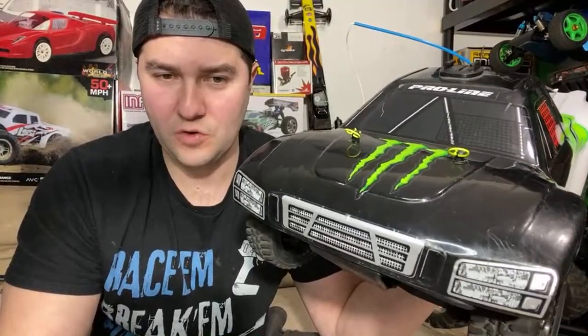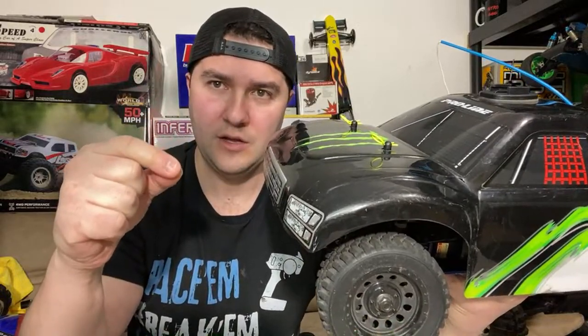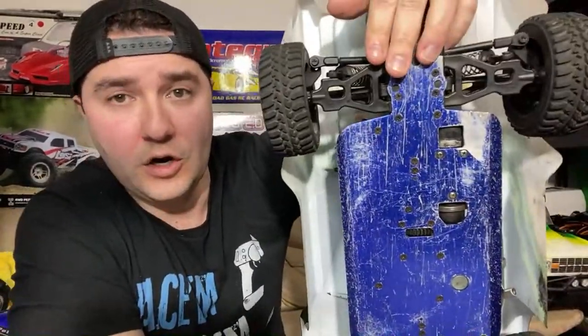They do make kill switches for nitros but they're a gimmick — it basically just pinches your fuel line, and it'll take like six seconds to shut down if your low-speed needle is tuned correctly. So, the Kyosho DRT: take a look at the bottom of the chassis. It has a good amount of use. The wheels look okay. This is a 10th-scale short course truck, and I honestly love this segment. There's nothing other than Traxxas left in this segment.